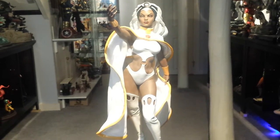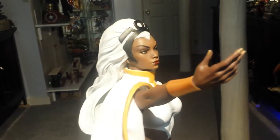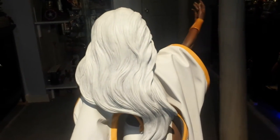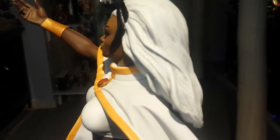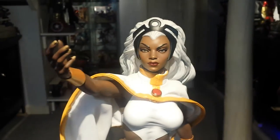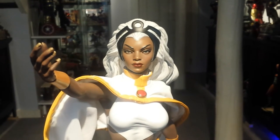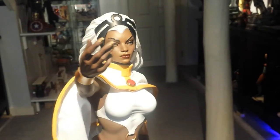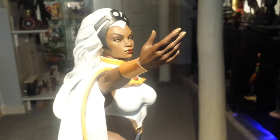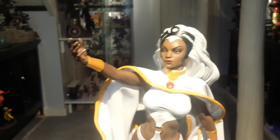Dean did a great job reviewing this on his channel as well if you want to check that out. The paint is really nice — her hair has nice shading and detail with a little black and gray inside. This version comes with only one head; it doesn't come with the extra head the black exclusive came with, which is a shame. If they're going to do a variant exclusive it should come with all the parts of the original. They've started doing that now with newer variants like the Black Widow white edition.